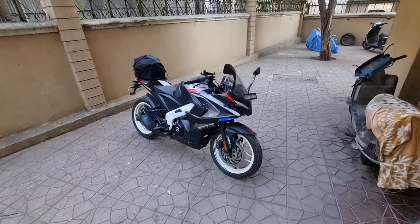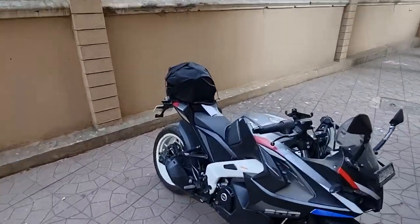Hey guys, welcome to another video. This is my RS200 and that is my new helmet.